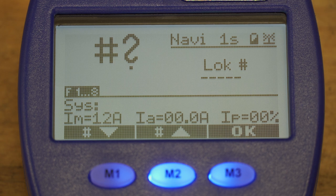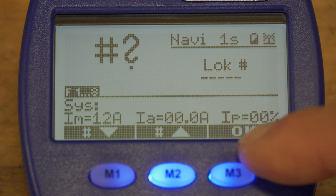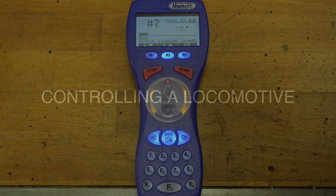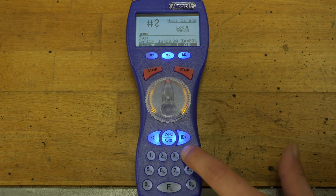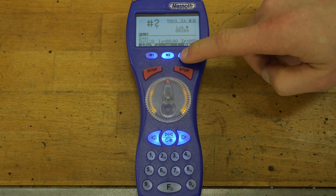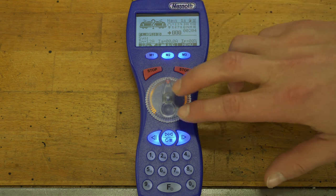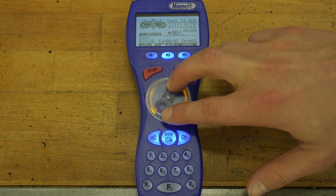Those are some useful pieces of information for certain situations. On the bottom you have three function fields used by pressing each button. Now that we are connected to the central station, we can type in the digital address and confirm it with the OK button. The screen then changes and we have all the digital functions displayed — up top is the digital address 204, the direction of travel, and a speed scale.